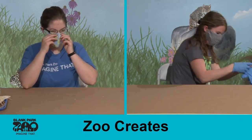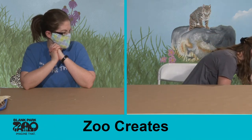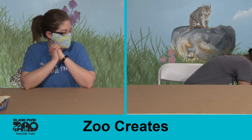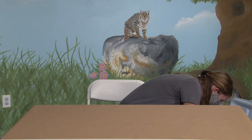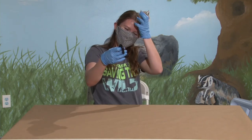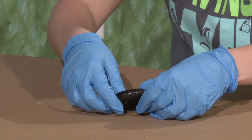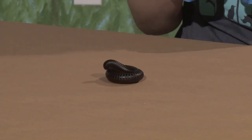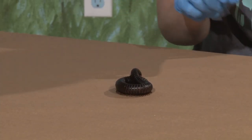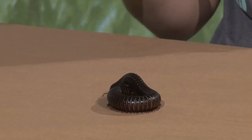Is the millipede one we'd find here in Iowa? That's a great question — the answer is no. This is specifically a Giant African Millipede, so he would be found in Africa and Madagascar. He's not one you would find in Iowa — if you did, he'd be really, really lost! This is our little friend the Giant African Millipede. I'll let him wander around on the table. He does enjoy walking around on us — it's always fun during programs when people get weirded out by him walking on their arms.